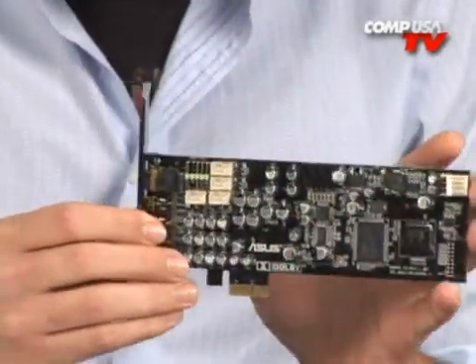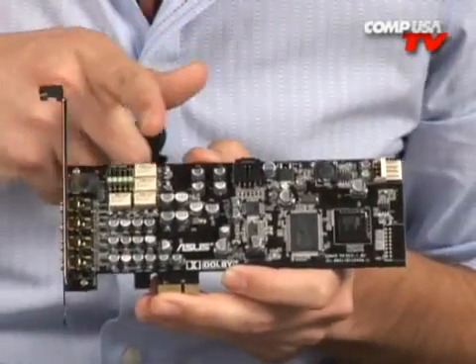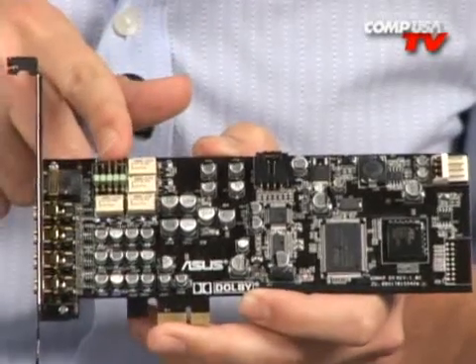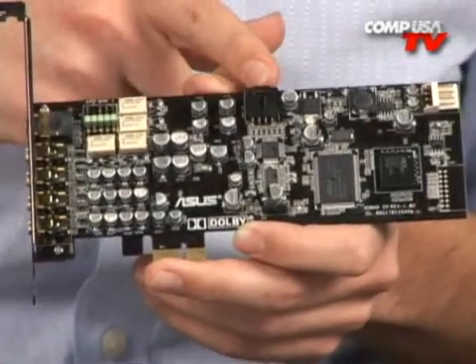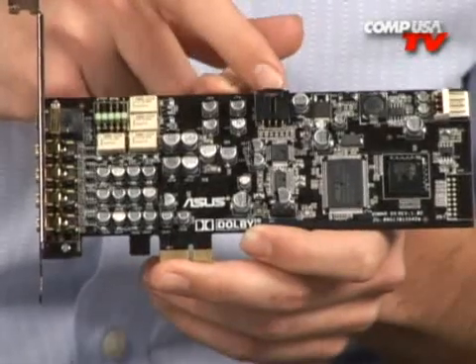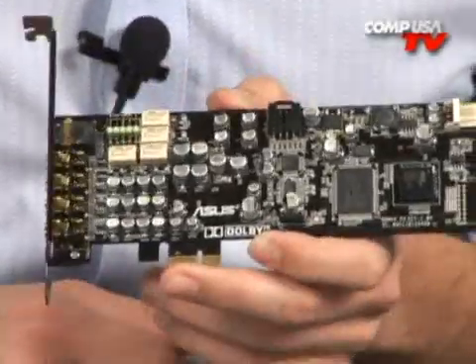Taking a look at the board itself, it's actually really nice — very elegant, all black, looks pretty cool. You have all the capacitors. There's an auxiliary input, a front panel connector that goes to the front of your case if you have extra audio or microphone input jacks there. There's also a connector that would typically come from a TV tuner, and another that's like what you used to plug into your CD-ROM back in the day — we don't really do that anymore.